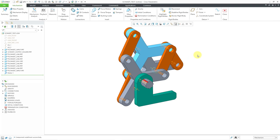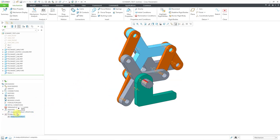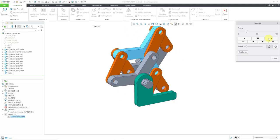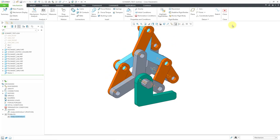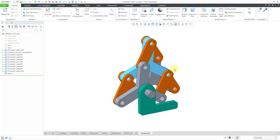Let me close out of here and change the location of the output holder one more time so you can see how it adjusts. Get rid of the fixed constraint, move it over here, move it up and over once again, and lock it back down with a fixed constraint. Hit the check mark — everything adjusts — and run the analysis again. Let's overwrite, go to Playbacks, and move it at a speed you can see. Really neat stuff. Let me stop the playback, close the dialog boxes, and not save the results. Let me show you how you can do this for yourself.